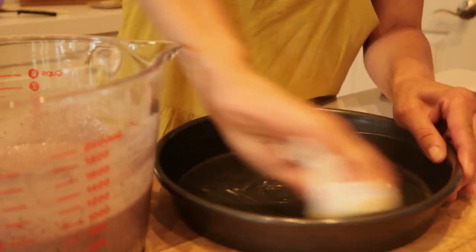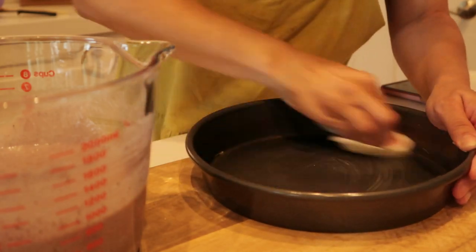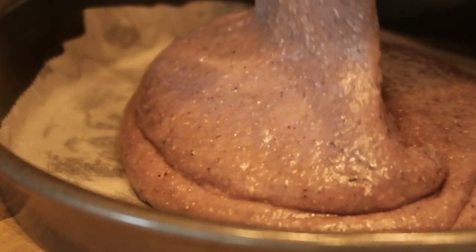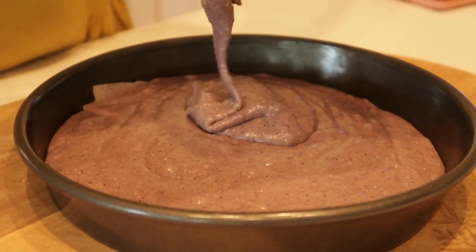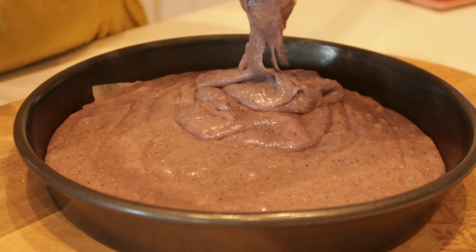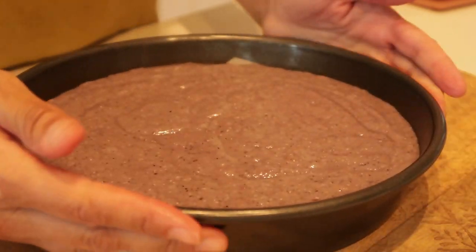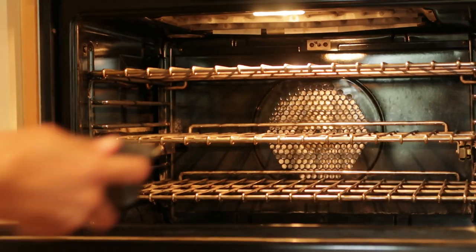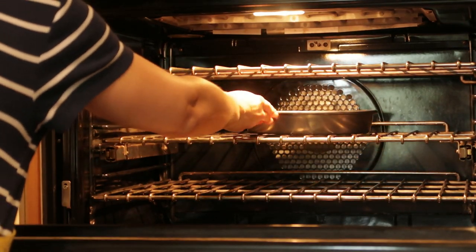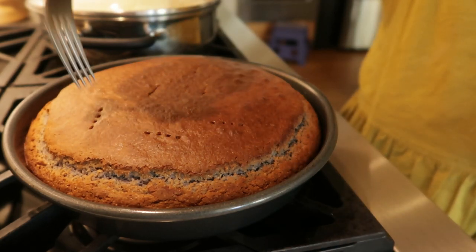425 degrees because this cornbread won't cook too long, which is awesome. Go ahead and grease your pan — I actually added parchment paper at the bottom just so it won't stick at all. Give it a good pour into your pan and we're going to cook for about 22 minutes. Check your cornbread at about 17 minutes to see where you're at. I have a convection bake oven and all ovens are different, so make sure you check yours and she doesn't burn.